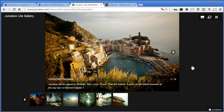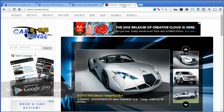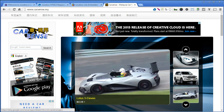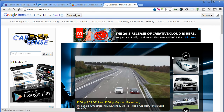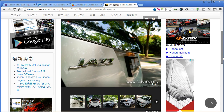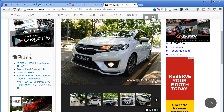You can also check out a car magazine website called carsense.my that implements this. This is a Drupal website in Chinese that has implemented the JuiceBox gallery. It's a website using the Bootstrap framework, and you can also view in full screen.